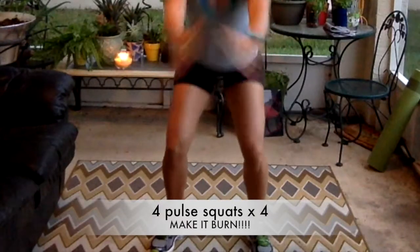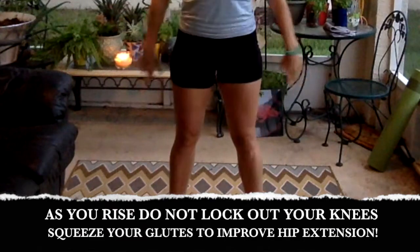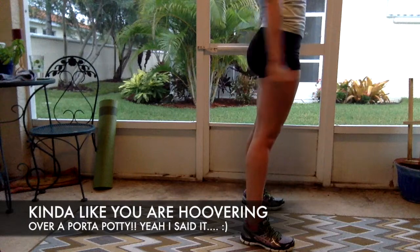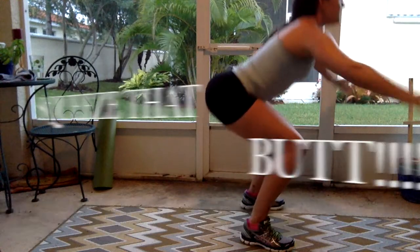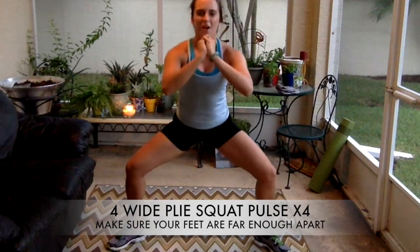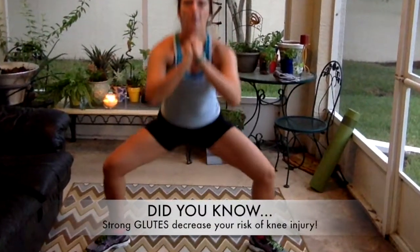Here we go — those pulse squats, what we hate the most. Get down as low as you can go. Squeeze that booty like you're hanging on to a hundred-dollar bill, baby. Sit down low — two, three, and up. Beautiful. Take it into a wide plie and repeat the same thing. On the return, really squeeze your glutes together and engage your quads to straighten out the knees.